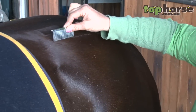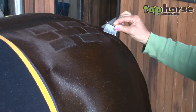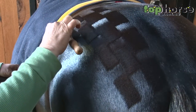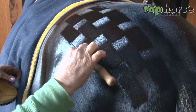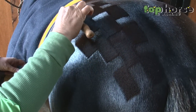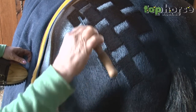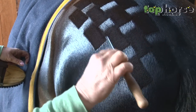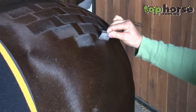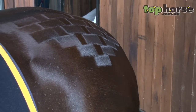Then you just repeat the process until you go as far as you like — it's all very much an individual process. If your horse is in summer coat it makes it a lot easier to do this job. You can do many different variations of the patterns. So that's one pattern finished.